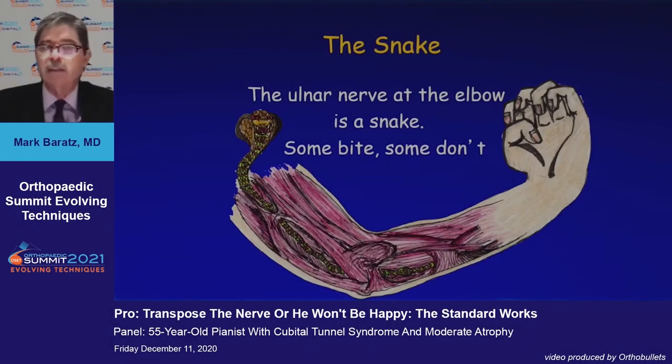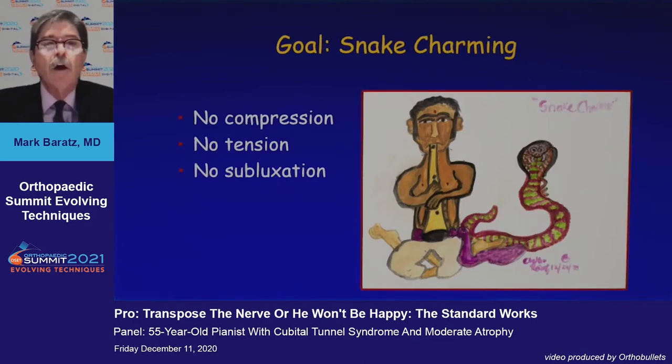The ulnar nerve at the elbow is a snake — some bite and some don't, and it can be a challenge. Our goal is to charm that snake and make sure that there is no compression, no tension, and no subluxation.